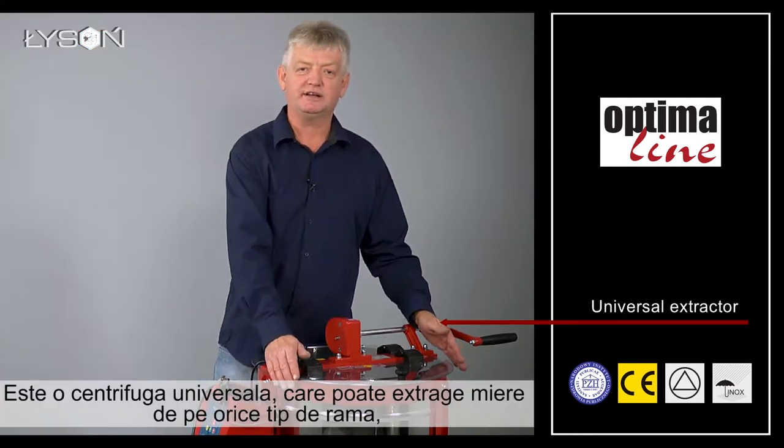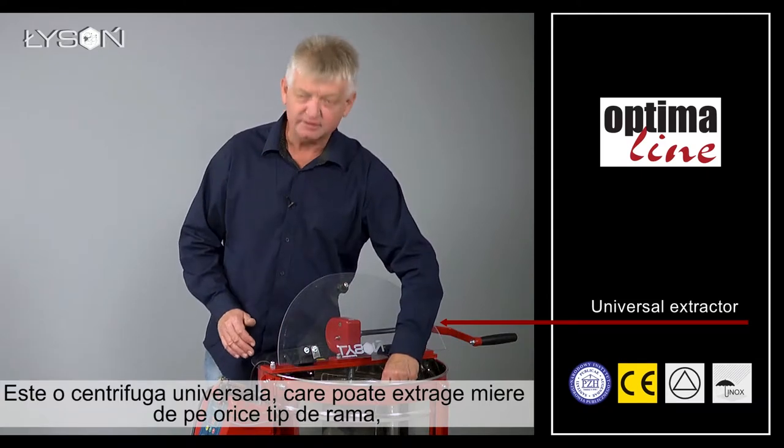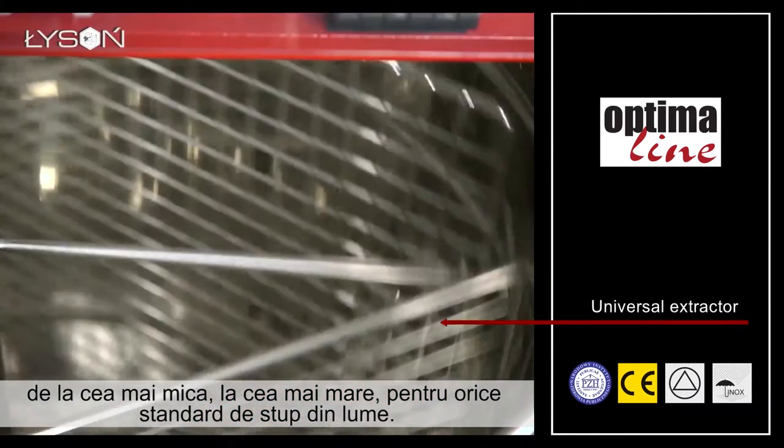It is a universal extractor, which means that it can extract honey from any type of frames — from the smallest super frames to the biggest nest frames of any hive standard found around the world.